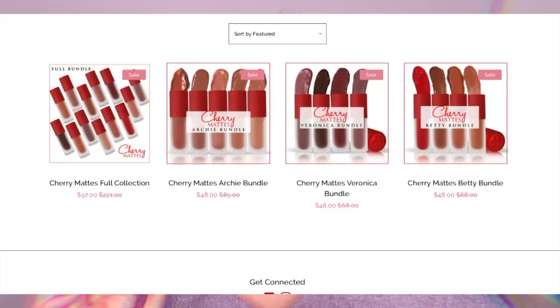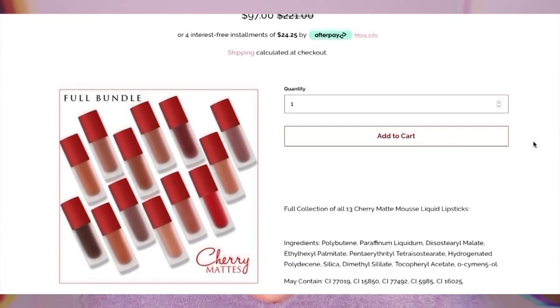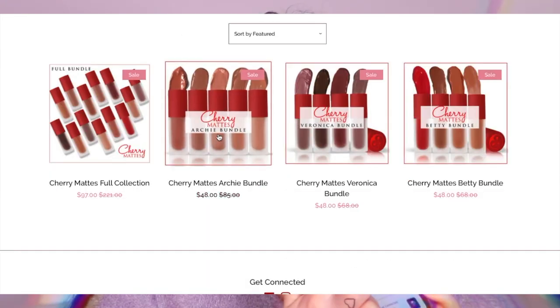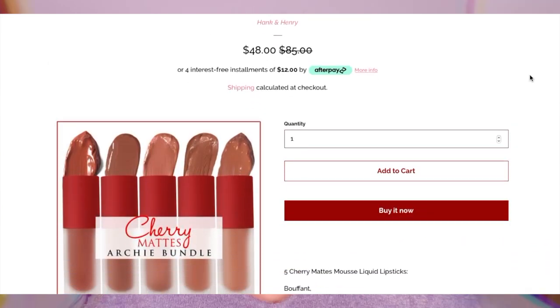I wanted to do a dedicated video where I can show you guys the swatches so you can see what they look like on my complexion. I have all the shades here. These are the cherry mattes full collection, and they do have it where you can buy the entire set — it originally was $221 but it just dropped down to $97. They also have the Archie bundle, which I'm guessing are all the nudes, and that runs for $48 and you get five lipsticks.